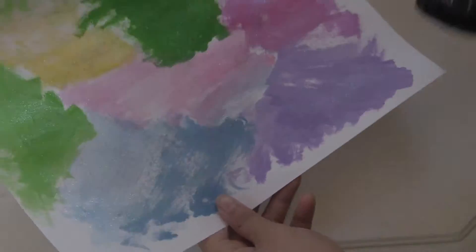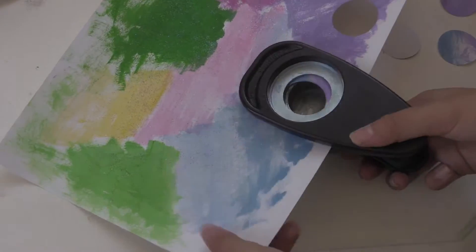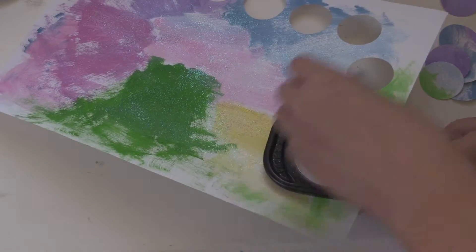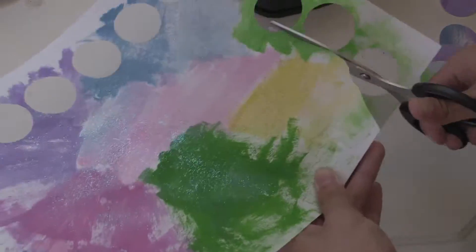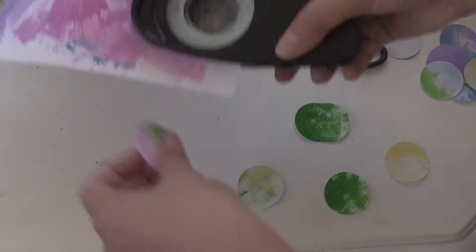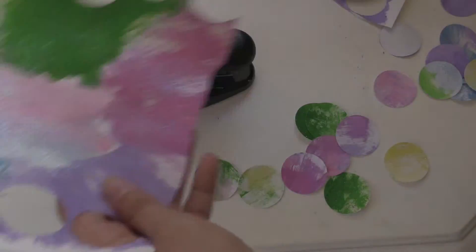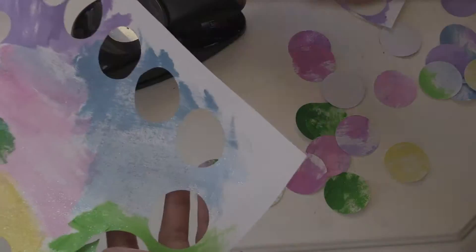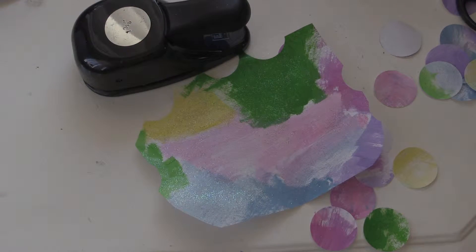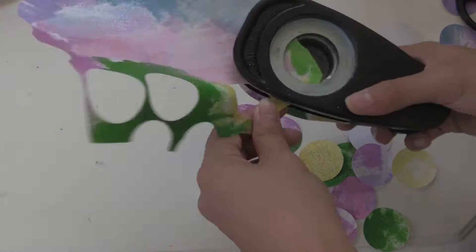Once all of the papers have dried, you're just going to take your hole puncher and punch out any parts of the paper that you would like — you can choose any shape. I just liked the way the circle looked. I also turned my hole puncher upside down because I like to see exactly where I'm punching in the paint so I can get certain colors. Continue punching out circles for as many pieces of paper as you need; I did about 4, which was enough to cover my wall. It really doesn't matter how many circles you have in the end — it's all up to your own preference or your wall space.